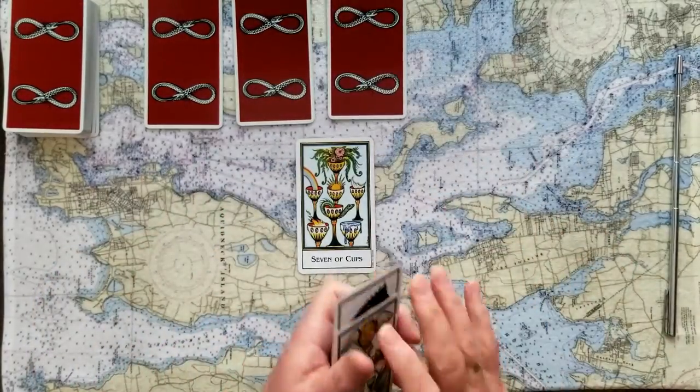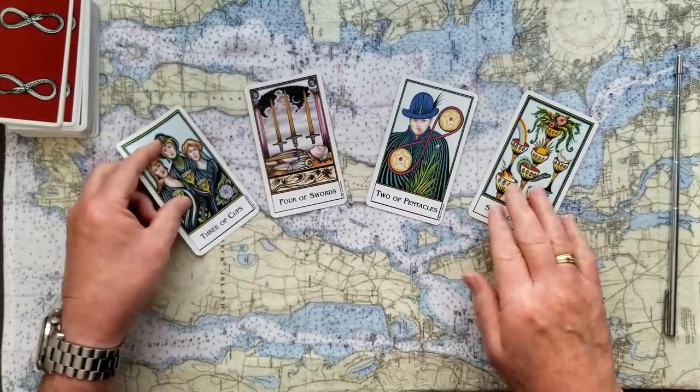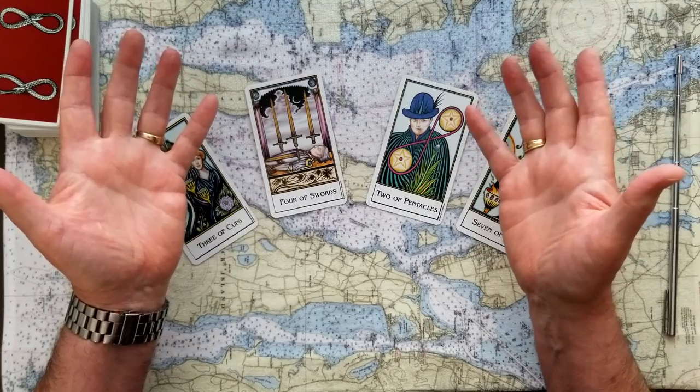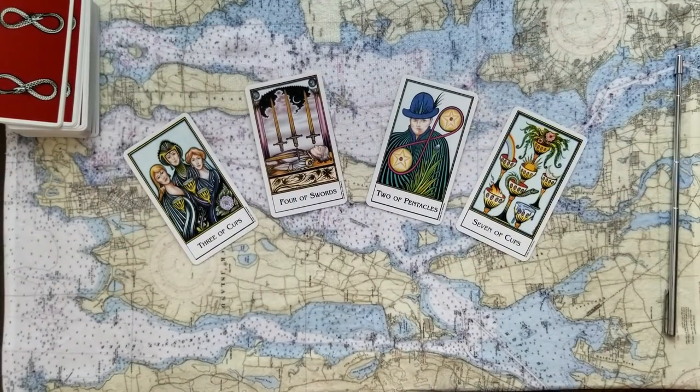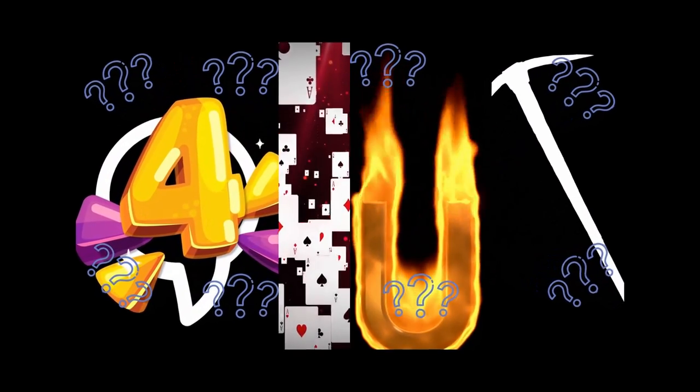So that's the Four Card Oracle for today. I hope some of that was useful to you. It's a good idea to think about it, mull it over. If it doesn't make sense now, come back to it. Or this may just not be the draw for you today, and that's perfectly fine. Well, I'm Mark. This has been My Journey Through Tarot. I'll be doing it again tomorrow if you want to stop on by. Ciao for now.